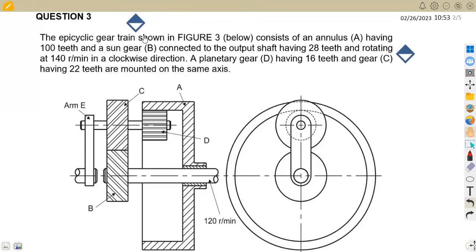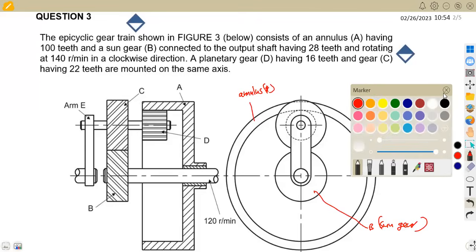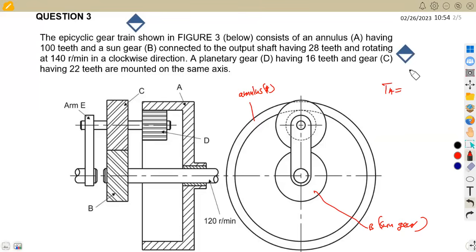We are given the epicyclic gear train shown in figure three below, which consists of an annulus A — that's our gear A, the annulus. We are given that TA equals 100 teeth. There is also a sun gear B connected to the output shaft giving 28 teeth, so TB equals 28, rotating at 140 revs per minute in the clockwise direction.